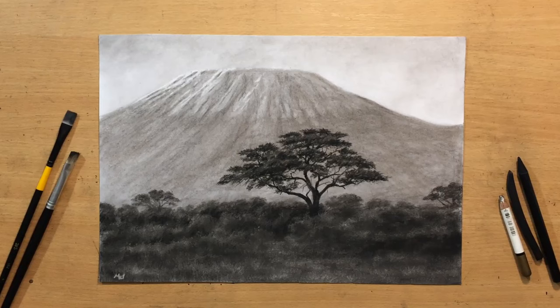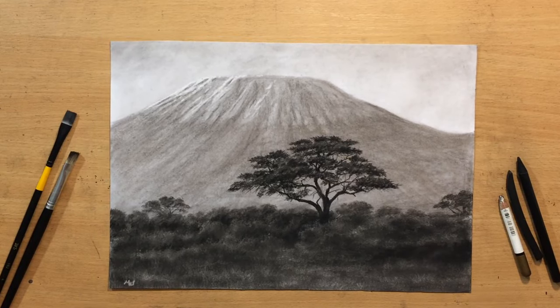Hello and welcome to my channel. This landscape is going to be another one with a lot of contrast and it's inspired by Mount Kilimanjaro in Africa.